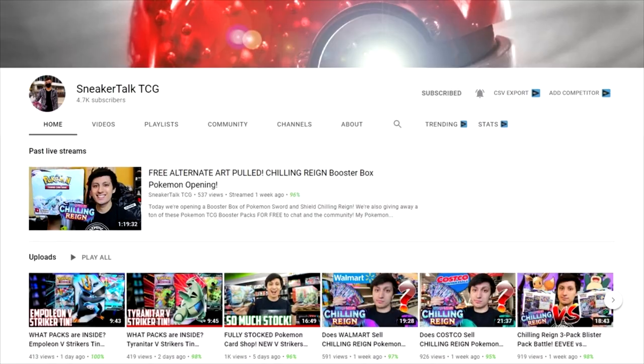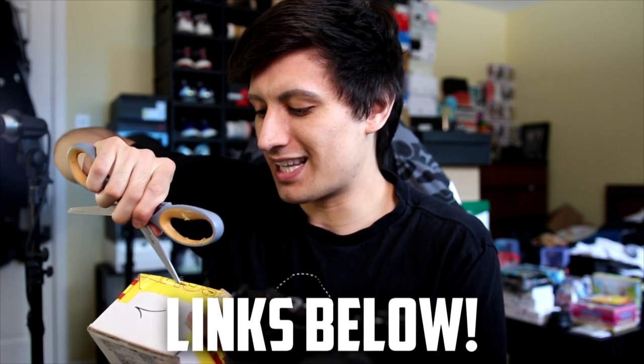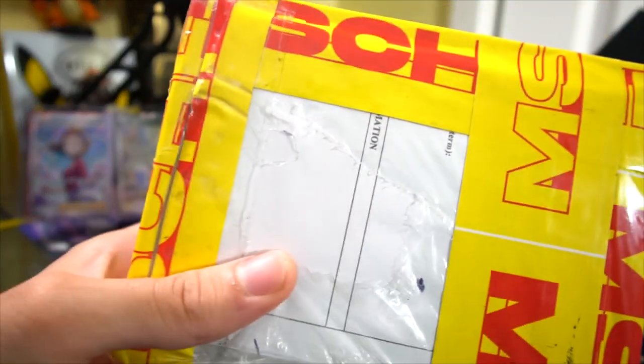They sent over this small box, which I wanted to open up in today's video. Although it's not a pair of shoes, I still think it's really dope because I'm really into trading cards — that was like the hint I got. I already have a trading card channel called Sneaker Talk TCG, so I'm probably gonna showcase these in even more detail on that channel.